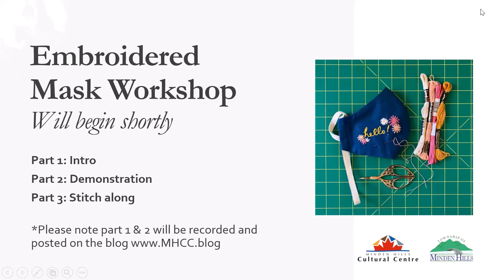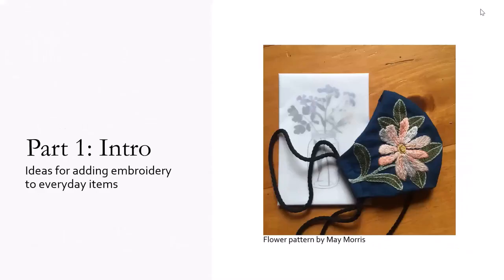Welcome to the embroidered mask workshop offered by the Minden Hills Cultural Center. We've got three parts: intro, demo, and then the stitch along. The goal of this introduction is to give you a few ideas for how to add embroidery to everyday items. It is a mask workshop, but these techniques can be used to decorate clothing, bags, and absolutely anything made out of fabric.